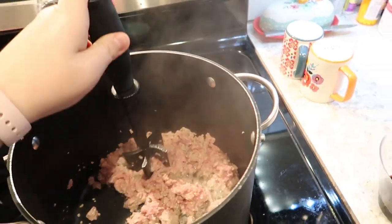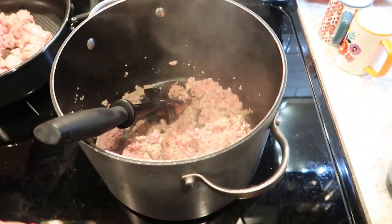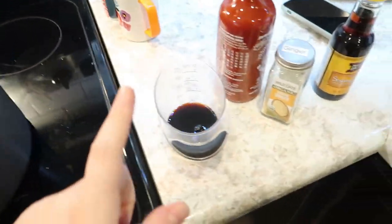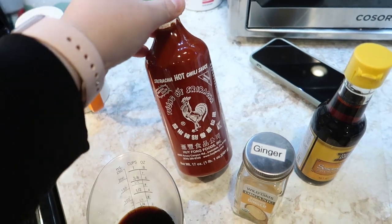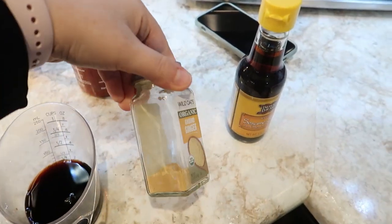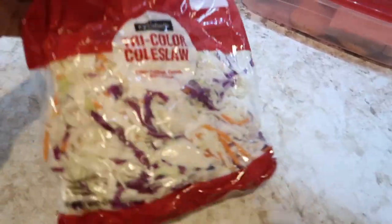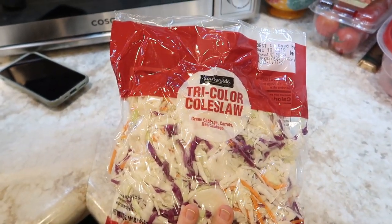Tonight is Tuesday and I'm doing egg roll in a bowl. I've got about a pound of ground turkey with some minced garlic, quarter cup of soy sauce, sriracha which I'll add at the end because Alice won't touch it if it's spicy, some ground ginger, sesame oil, and a bag of tricolor coleslaw. I probably should have gotten two — I like to make a double batch.